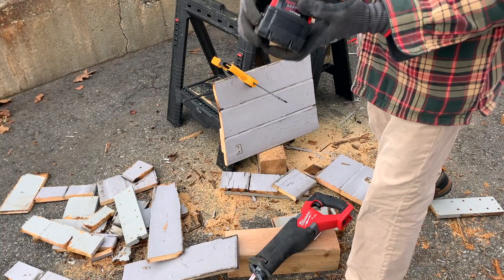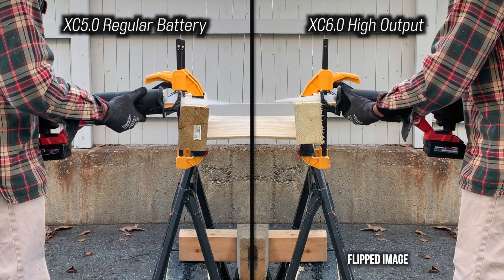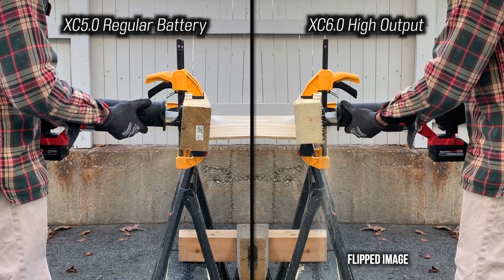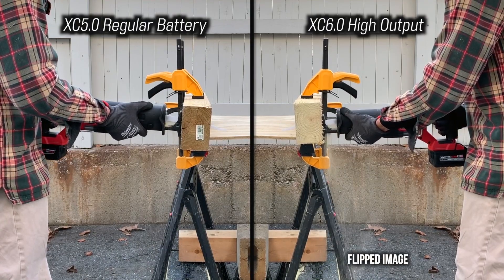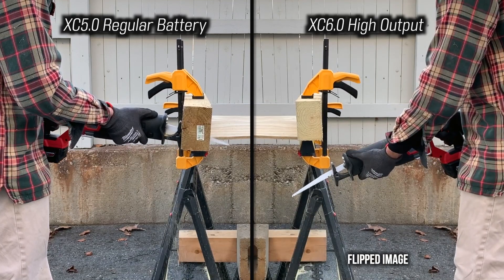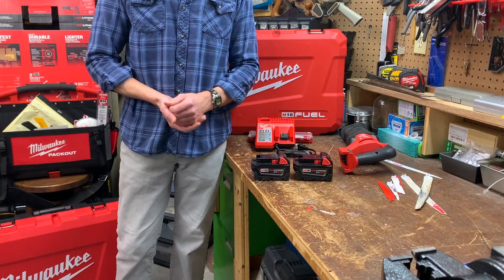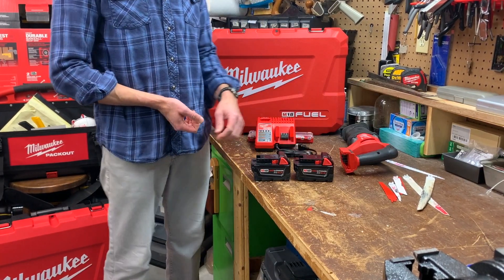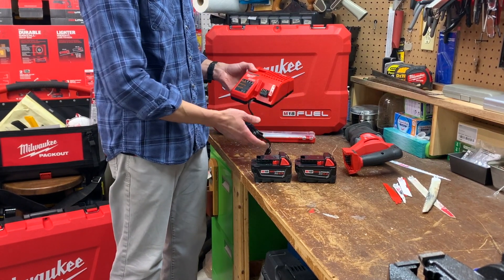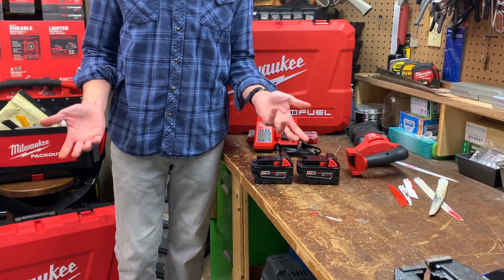With the 5Ah batteries that come with the kit, the tool's runtime and power are really good. When I strapped in the XC6 and HD12 high output batteries, I was impressed — the high output batteries provided even more power and more runtime. The kit only comes with a basic slow regular charger, which is fine for me given I have a rapid charger, supercharger, and an arsenal of M18 batteries. But a rapid charger would have been a nicer touch.